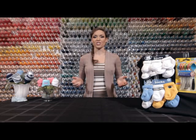Hello viewers, welcome to the Gerber Children's Wear Channel, where we like to show you some very simple and affordable ways to turn Gerber products and a few household items into some very cute gifts to give to a new parent or to be the hit of any baby shower.